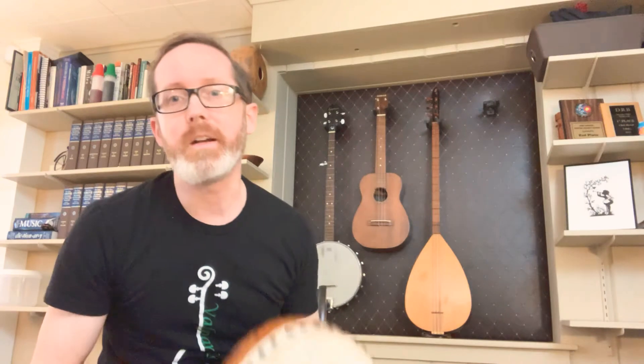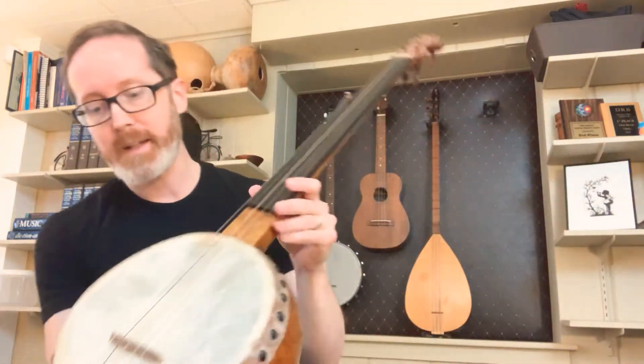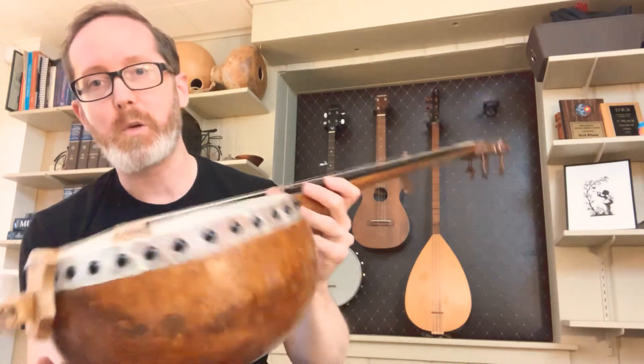A lot of you have been asking about the instruments on the wall behind me, so I pulled one down to show you. This is my favorite of my collection — a gourd banjo.